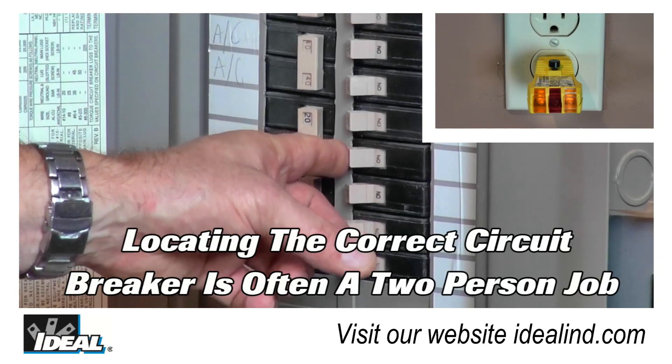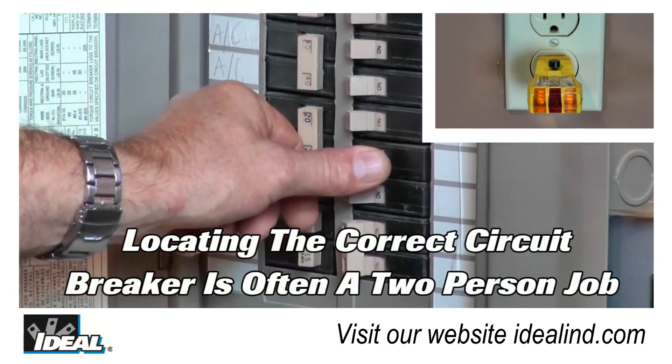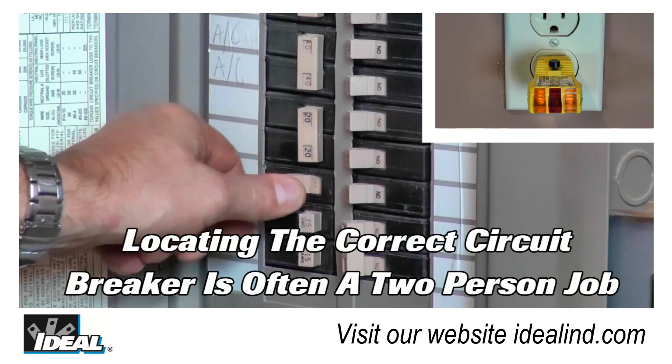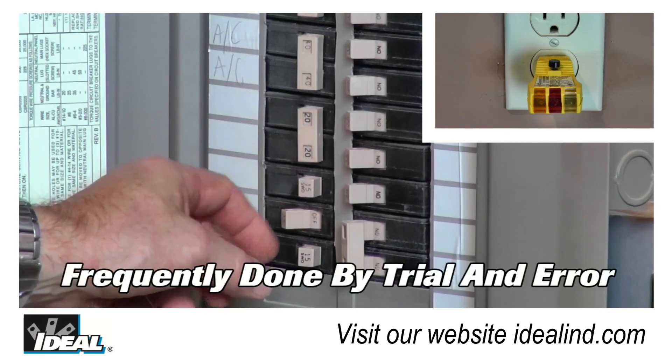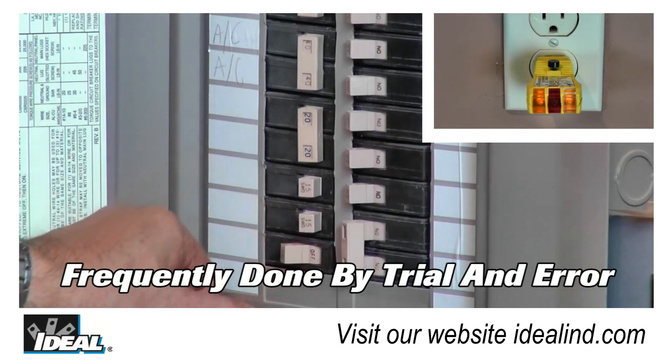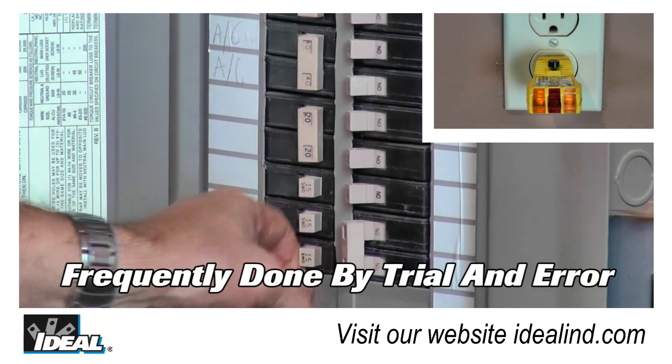Hi folks, it's Ron. Locating breakers is often a two-person job. One turning off the breakers, the other waiting to see when a specific circuit is de-energized. It is frequently done by trial and error, or even by dangerously grounding a wire to a box to trip a breaker.